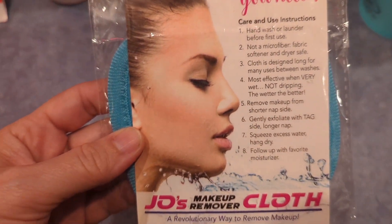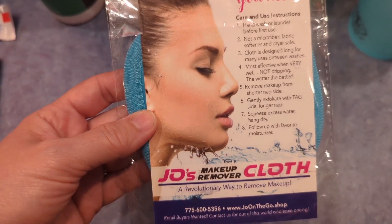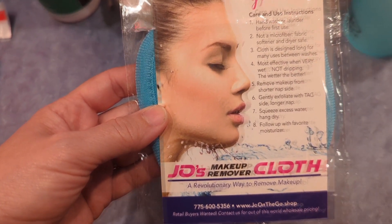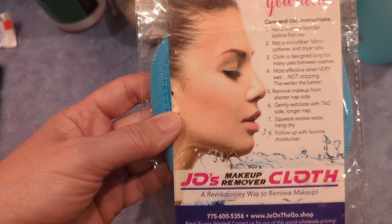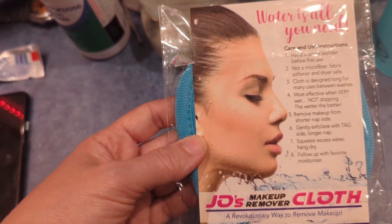It says care and use instructions: hand wash or launder before first use. Oh, I got to wash it first. Not a microfiber — no fabric softener, and dryer safe. Cloth is designed for many uses between washes. Most effective when very wet, not dripping. The wetter, the better.